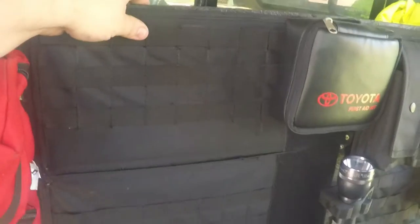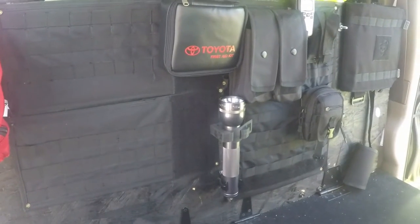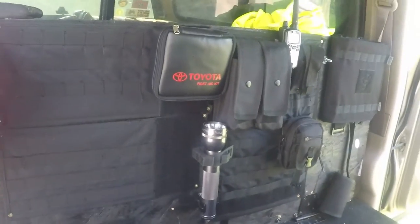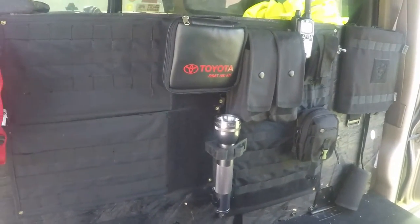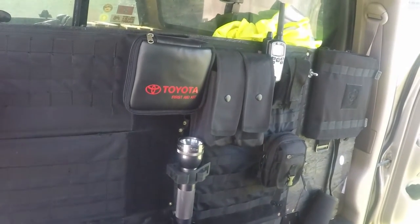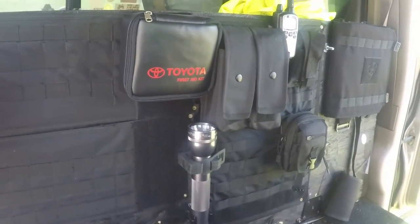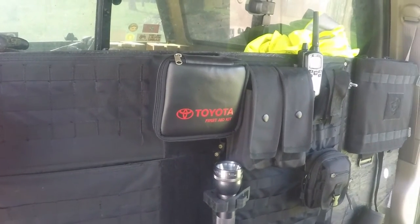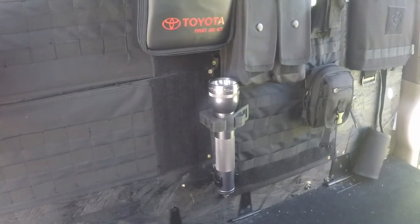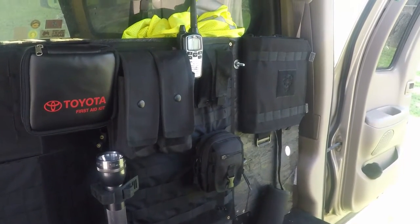It's pretty sturdy, and I added all these Molle strips to the back. The panel in the middle was from Blue Ridge Overland — it was a back seat panel that I had and it worked fine, so I decided to put it back here. I had the magazine pouches — they don't have magazines in them but they can store whatever you want — and a nice little LED flashlight.